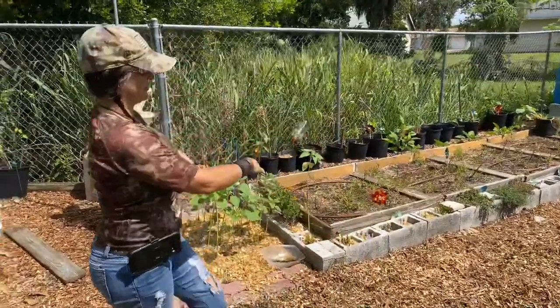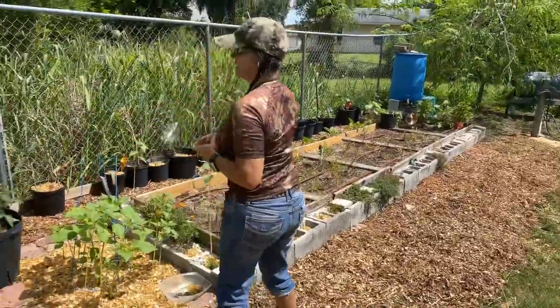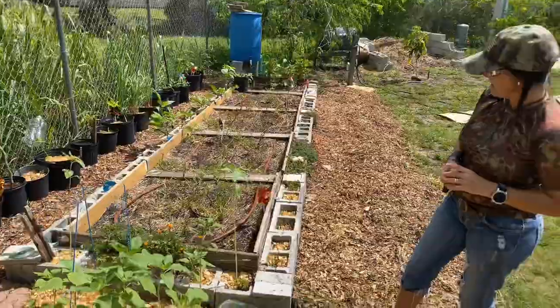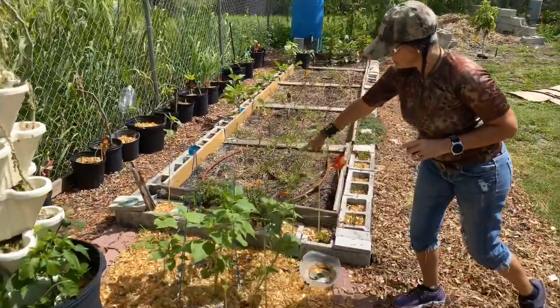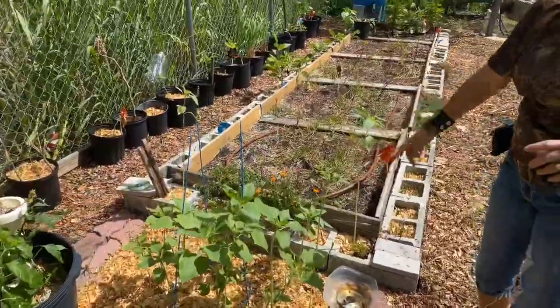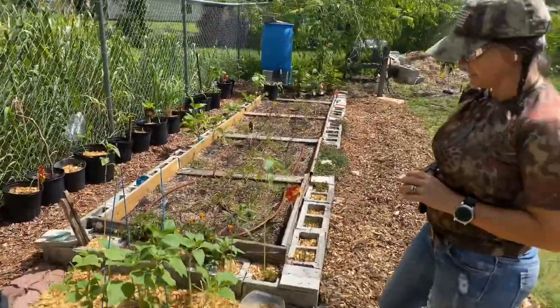I've cardboarded and mulched all of this and raised it up. Pretty much everything you see here has been planted from the beginning, aside from these marigolds, which I took from over there and planted them over here just to get some pest control. So let me just show you what we have going on here.